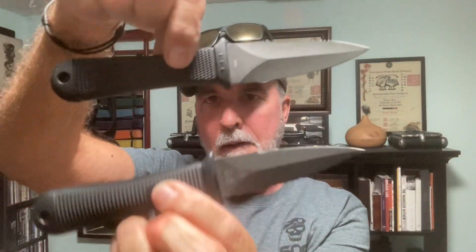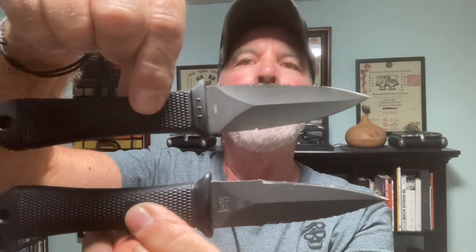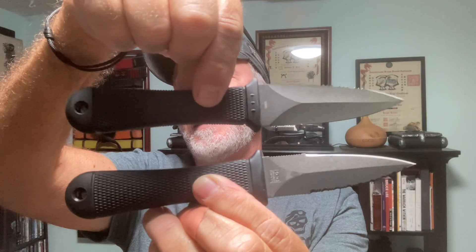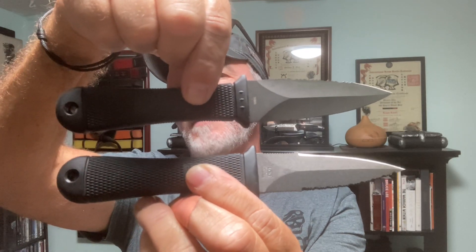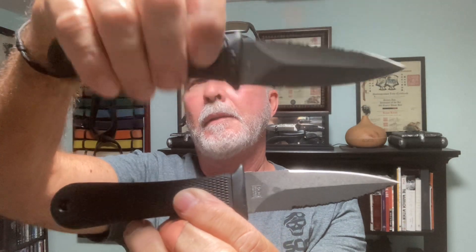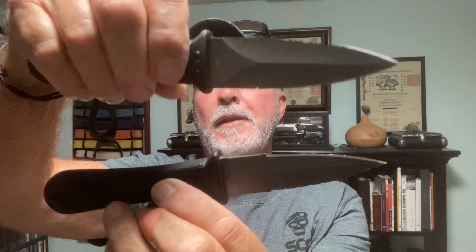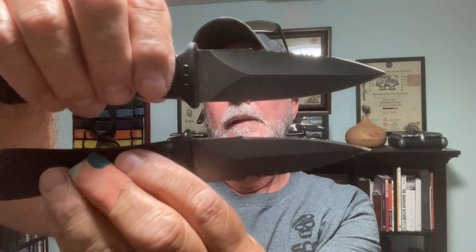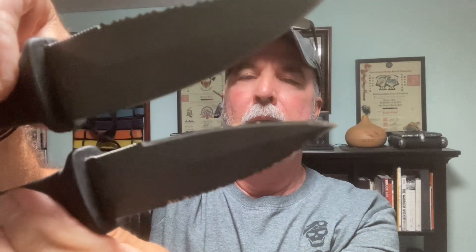So side by side, you can see some difference there. It's mainly what you don't see or feel — and that's what I feel. The weight in this AUS-6 is different.